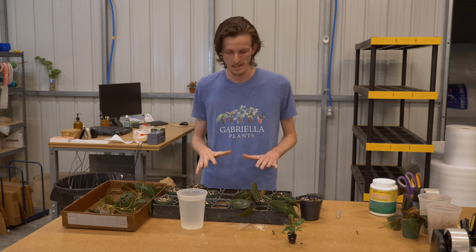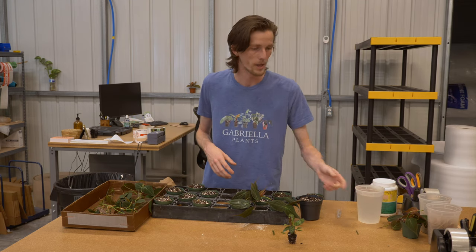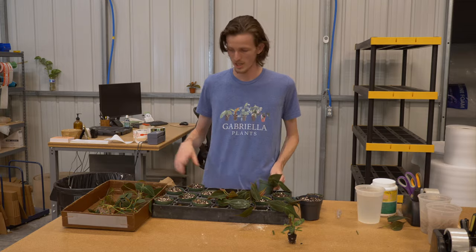Alrighty guys, that is the extra tidbit on rooting hormone and in general how we propagate here at Gabriella Plants. We've been working a lot more on these three-inch ones. I hope this video was fun and educational for you. If you have any other questions, feel free to put them in the comments below. I hope to continue to do more of these videos over the next couple of weeks, so if there's a topic you think you'd like to see me or the staff address, feel free to put it in the comments. Otherwise, we'll see you guys soon.